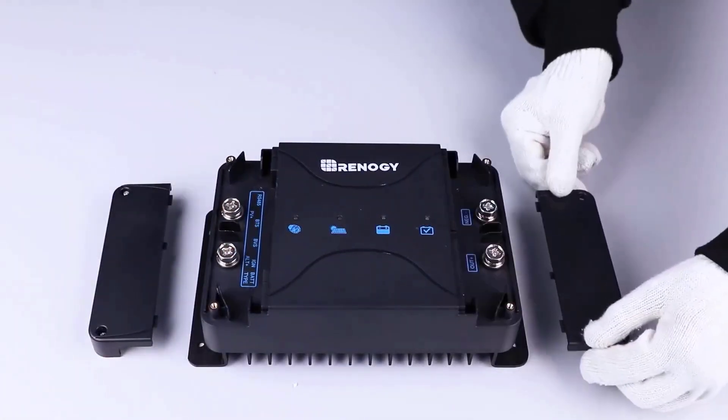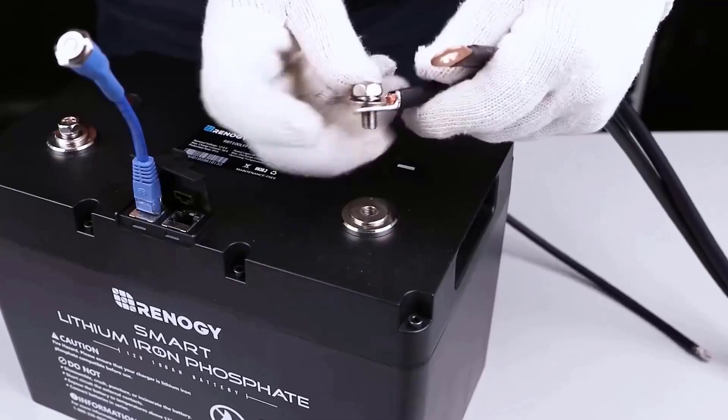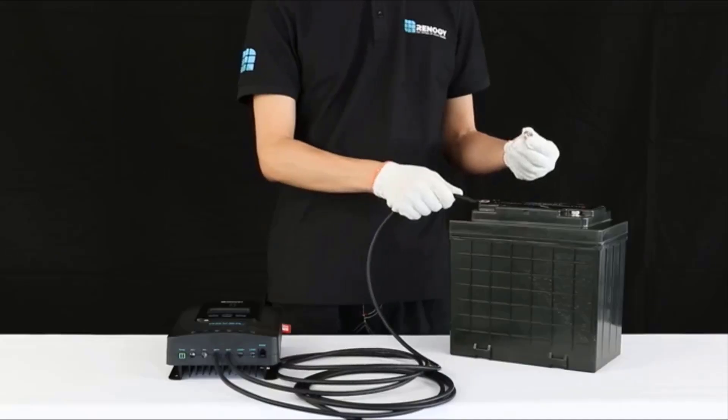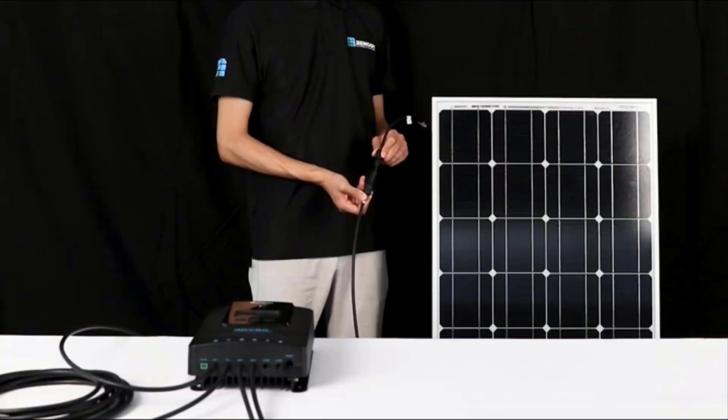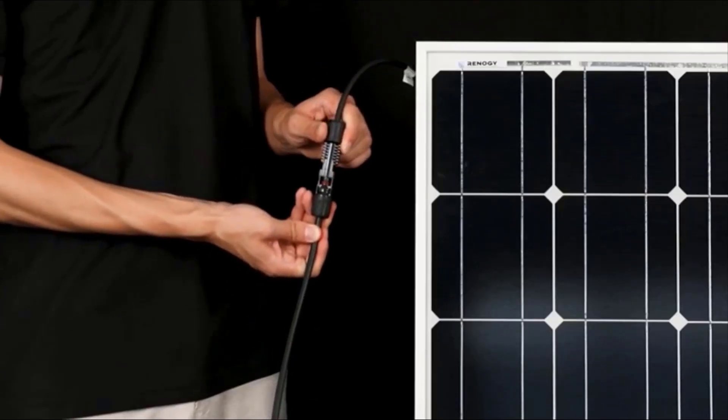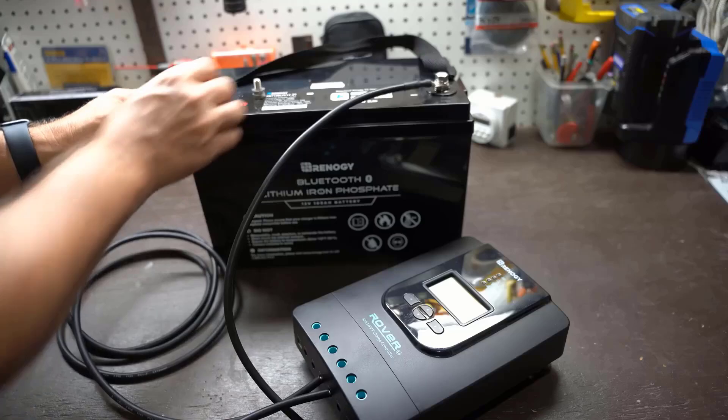Think of it as the traffic cop of your solar system, directing energy where it's needed without overloading or frying your precious batteries. In this video, we're diving into how these unsung heroes work, why you need one, and which type might just save your gear. Ready to go solar smart? Let's dive in.